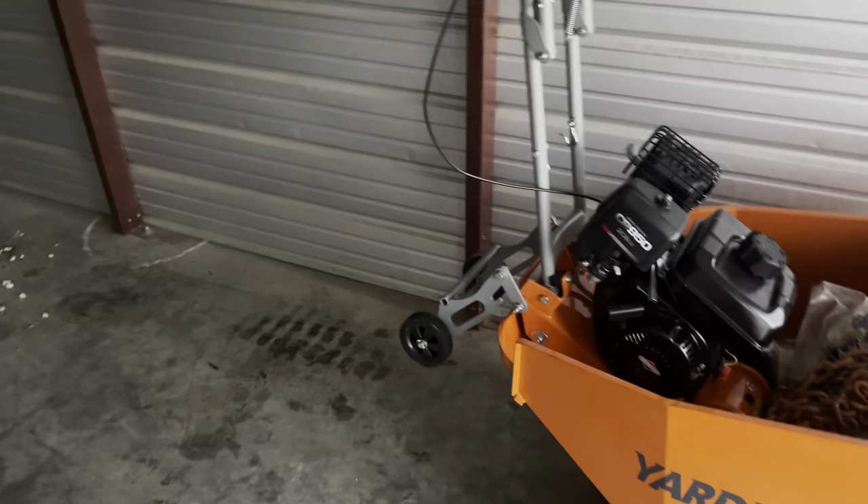The oil kind of leaked everywhere because I had it on the little wheel things and forgot about it, so it leaked oil everywhere — but I'll fix that shortly.